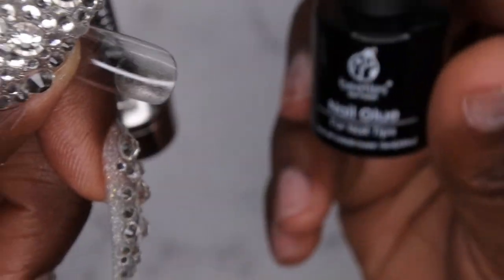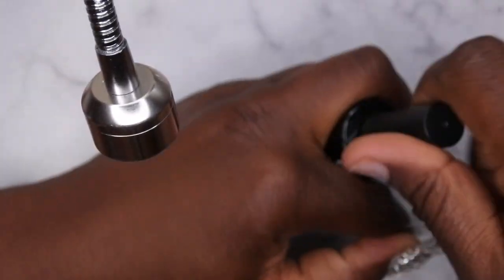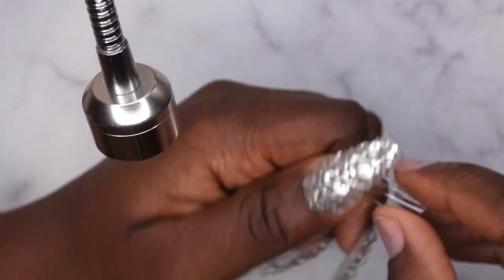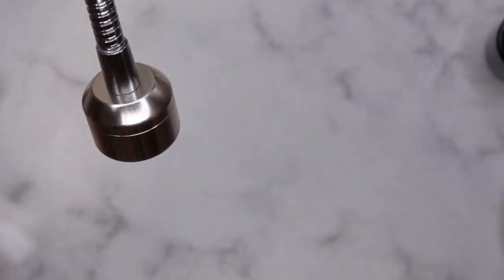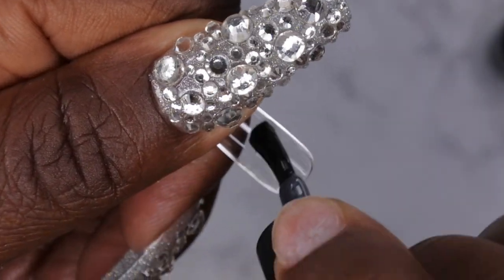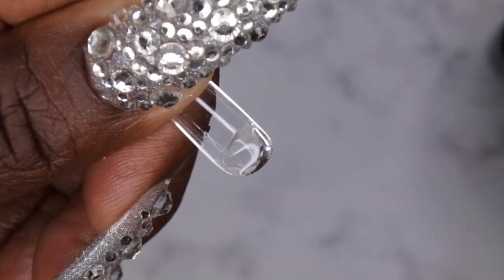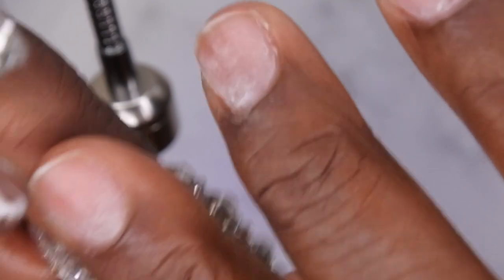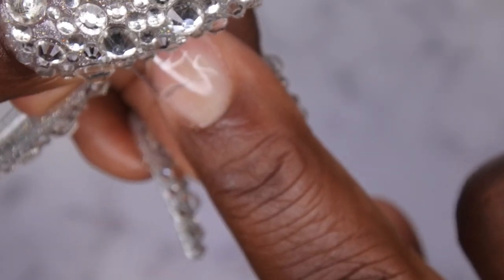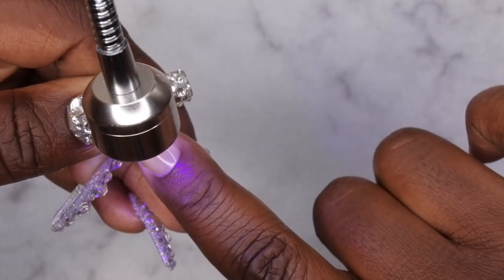Once the primer has dried, I'm going in with my Beetles nail glue. I love this glue for applying full cover tips, rhinestones, and more. I apply a thin amount to the inside of the nail tip and swipe any excess onto the nail. Then I turn on my lamp, start at the cuticle area, slowly let the gel find its way down, and hold it under to cure it in place.